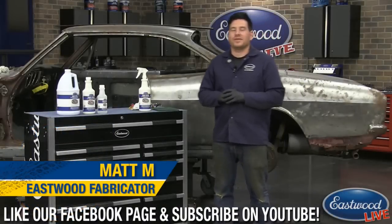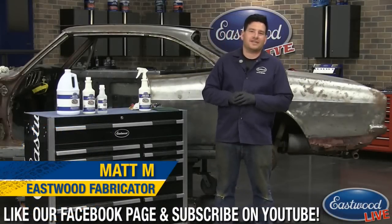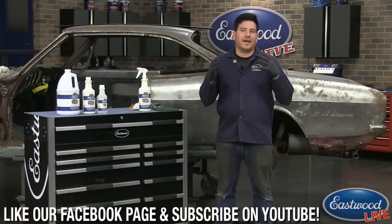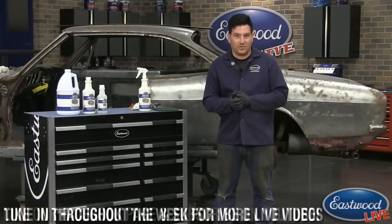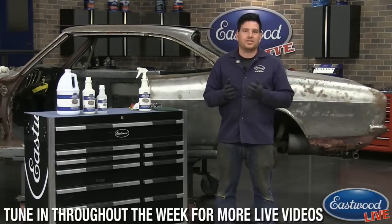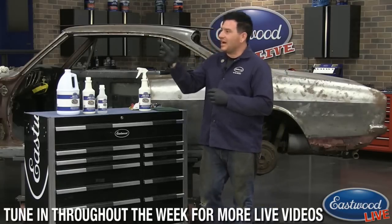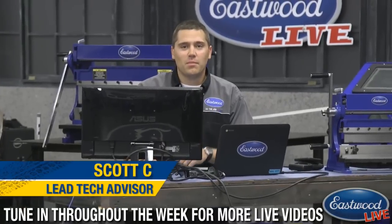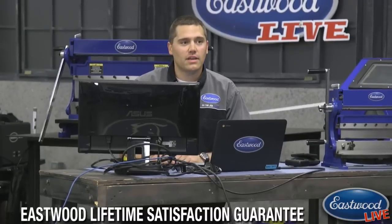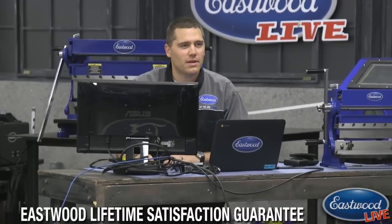Hey everybody, it's Matt from Eastwood. We're in the Eastwood garage doing another live tech session. If you've never watched one of these before, we want it to be as interactive as possible, so if you join on Facebook or YouTube you can join the chat. We have Scott over here as always, Scotty C. Make sure you come up with some good questions so I can answer them here live. So let's see what Fast Etch is all about today.